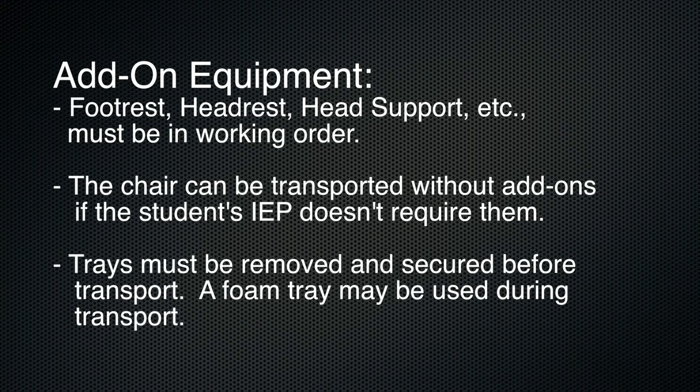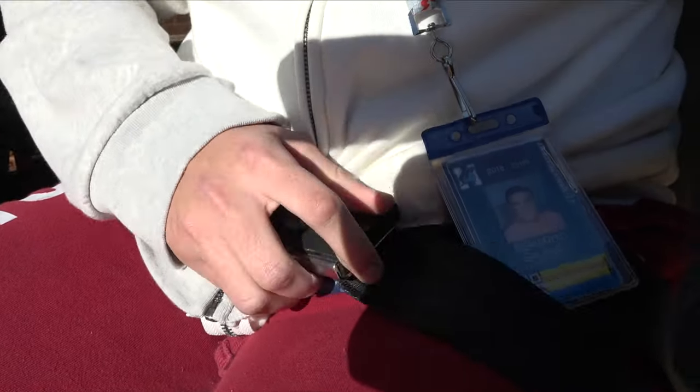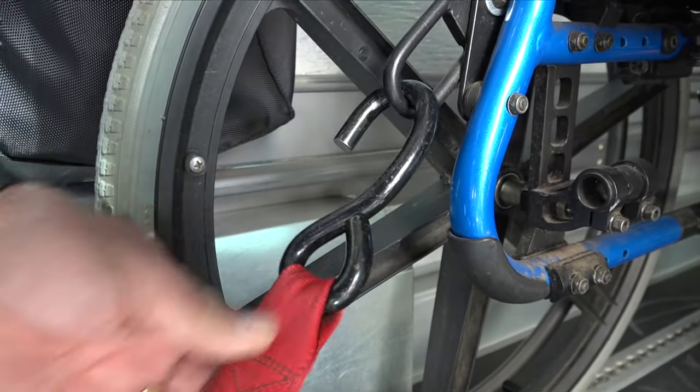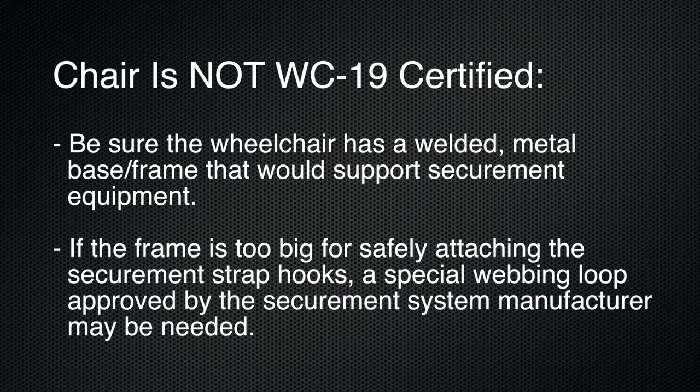If a tray is present, the tray must be removed and secured before transport; a foam tray can be used during transport. Check the lap positioning belt on the chair to be sure it is permanently bolted to the wheelchair. Determine if the chair is WC-19 certified with identified securement points. Located on the chair frame, these eyelets are metal plates with an opening for attaching the bus's securement straps. If the chair is not WC-19 certified, be sure that the wheelchair has a welded metal base frame that would support securement equipment. If the frame is too big for safely attaching the securement strap hooks, a special webbing loop approved by the securement system manufacturer may be needed.